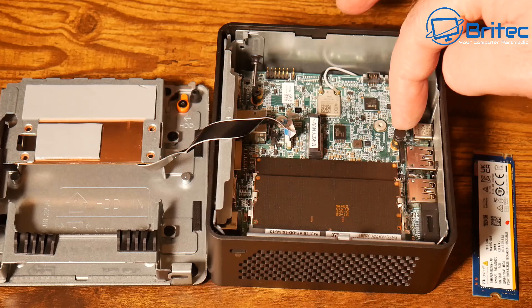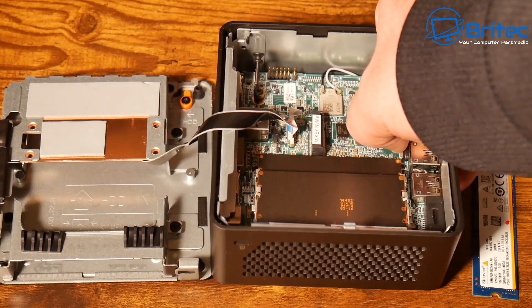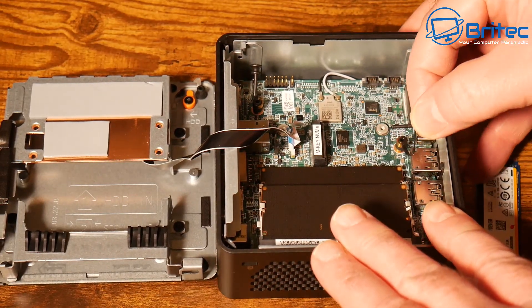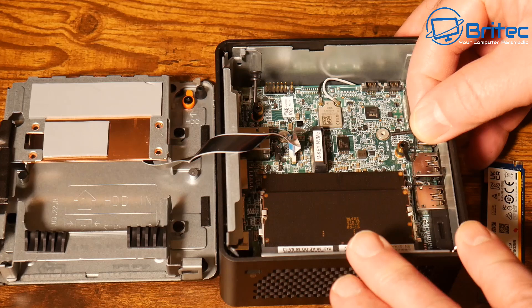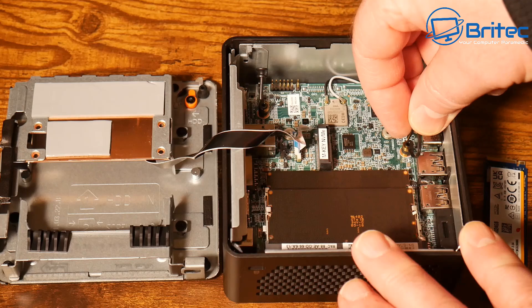That slot also has a pin — you just pull the pin out, drop the drive in, and push the pin back in, and you're good to go. No screwdrivers needed, which is great for quick upgrades and installations — no toolkit required.